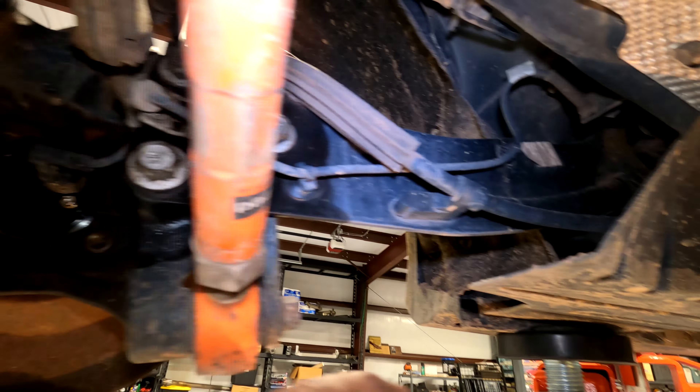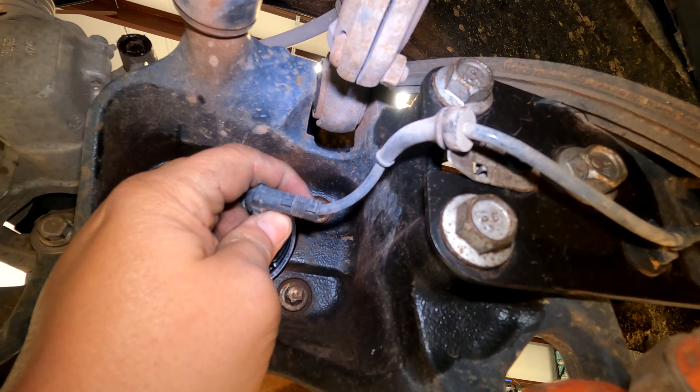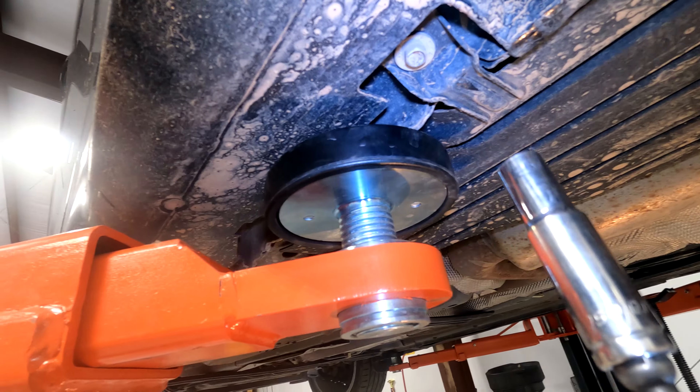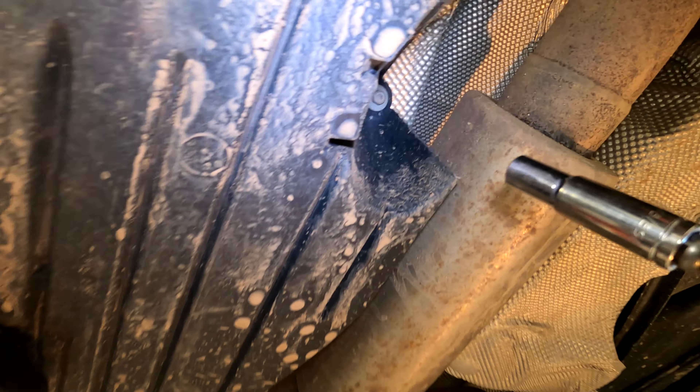To get to this trailing arm, the first thing we need to do is push this clip, unplug the speed sensor, and then we're going to take some pliers and pull the speed sensor out from these two mounting positions. Use a 10 millimeter socket — you're going to take this one out, this one out, and this one out.